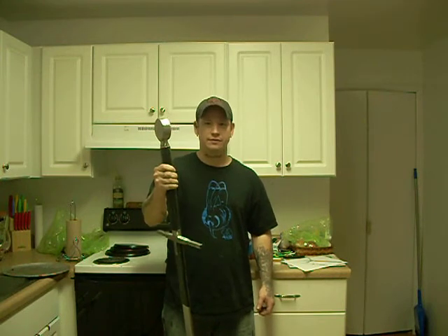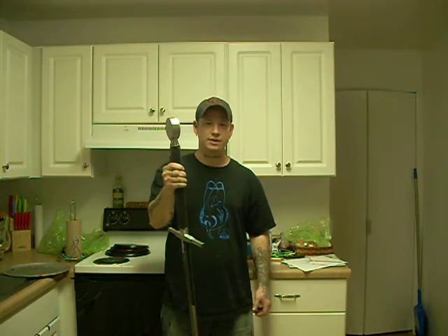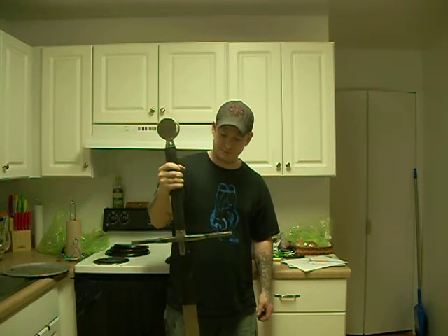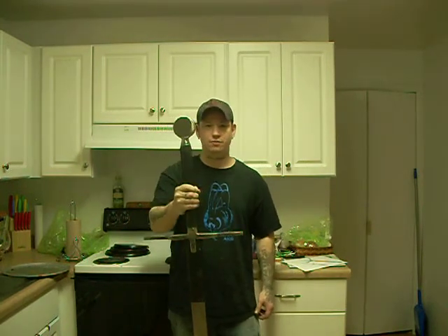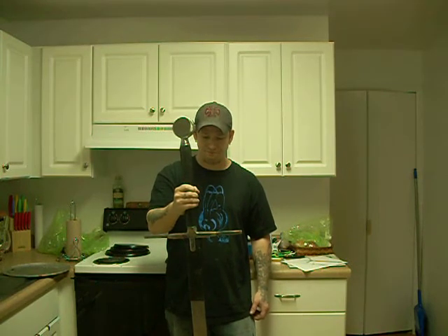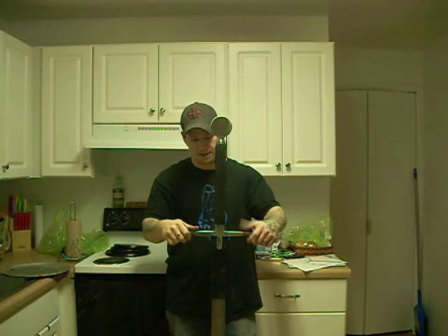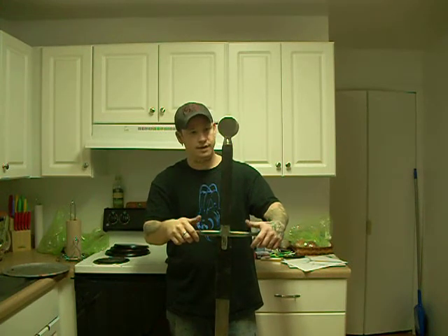I've seen a lot of videos where people have their store-bought swords and they hit milk jugs and stuff like that, and the handles would fall off. So when I made this, I went ahead and used 3/8 cold roll steel from tip to tip, welded the hilt on, then ground it down on the machine, filed it, and stitched the leather.